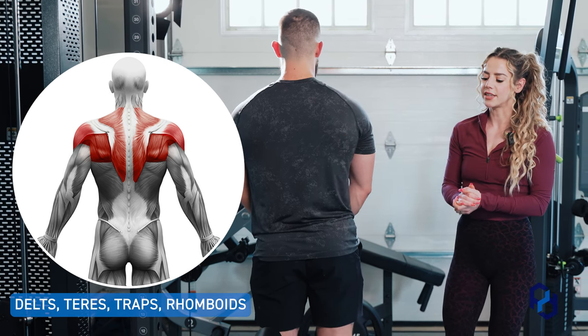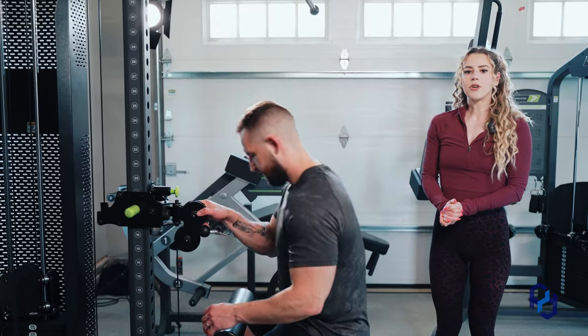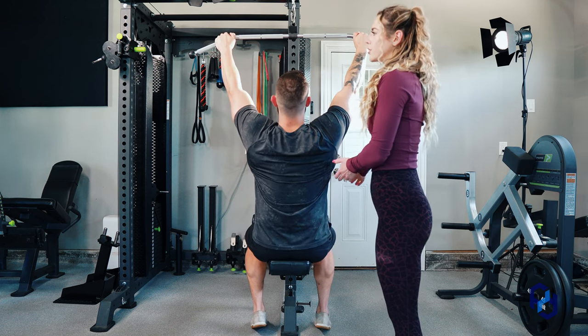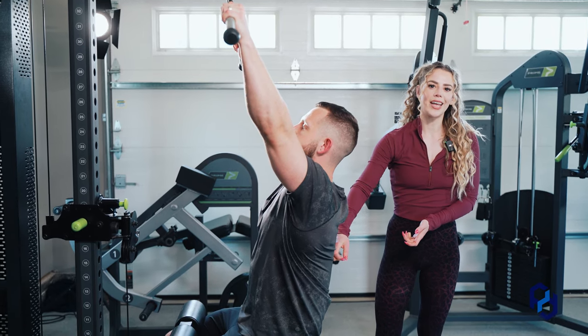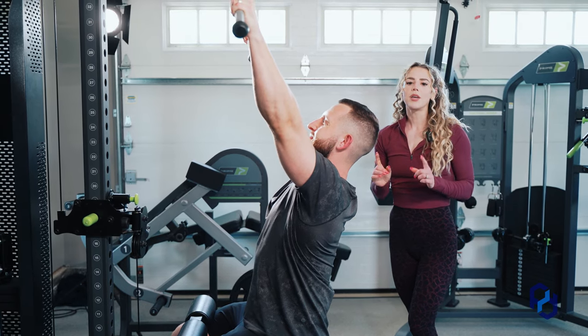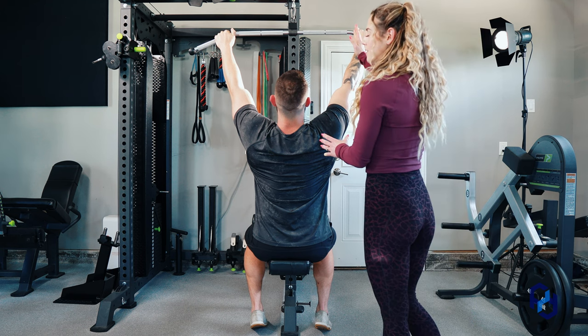I'm going to go ahead and have Alex sit down in the seat here. As he grabs the bar, he's going to grab it pretty wide — wider than shoulder width — sit down, and make sure he's secured with his knees under the pad. Then he's actually going to get an arch in his back. And you might be thinking: an arch? I thought I was supposed to always keep my spine neutral.